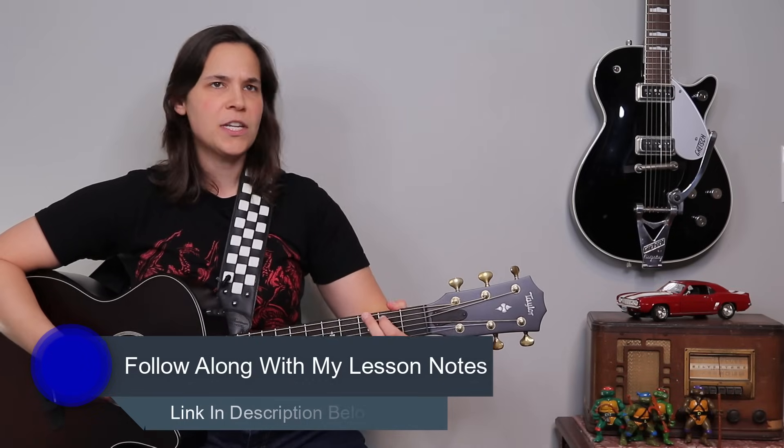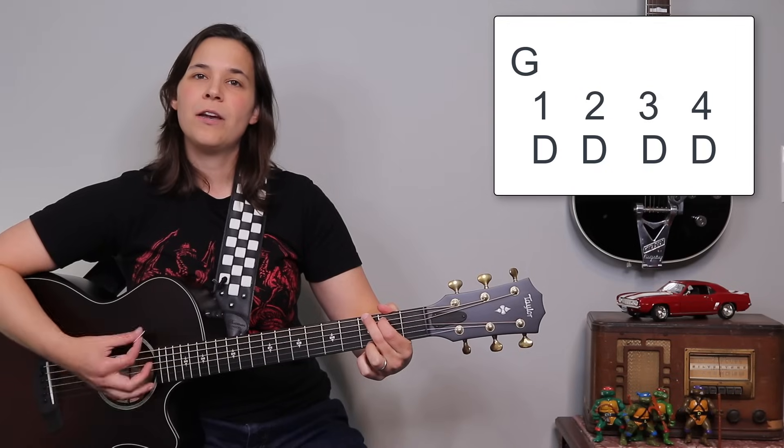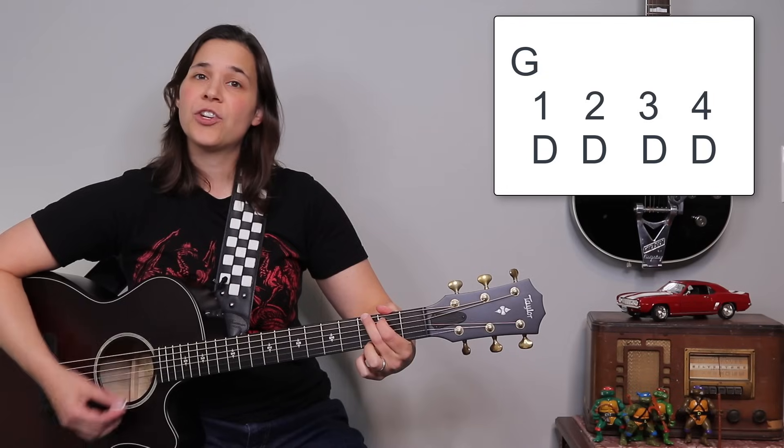So if you started with just a G chord and we use the simple strumming, it would be one, two, three, four — one, two, three, four. That's just your timing.